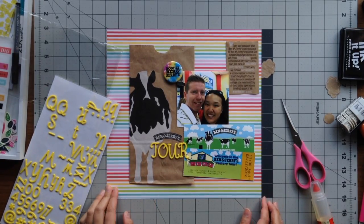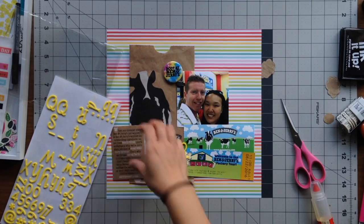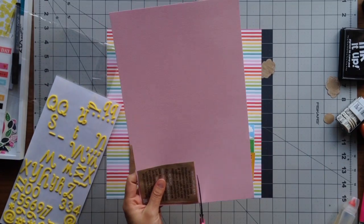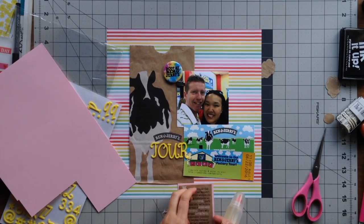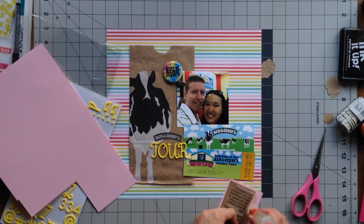I also purchased this really cute flare button at their store — it says 'Body by Ben and Jerry's,' which I thought was very cute. My boyfriend actually got a t-shirt that says the same thing, and it's one of my favorite shirts that he has.